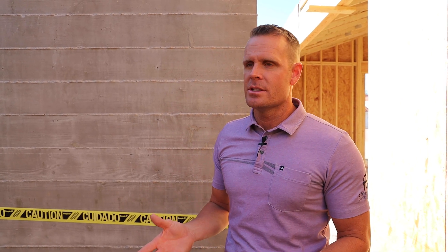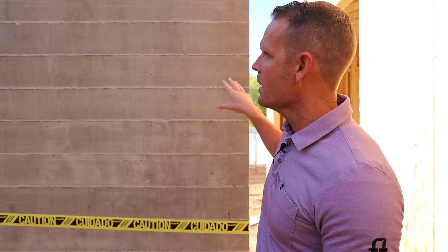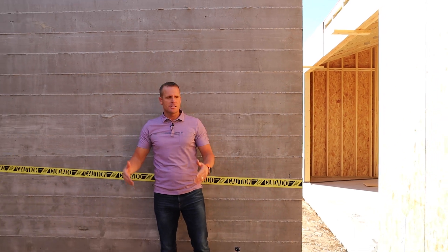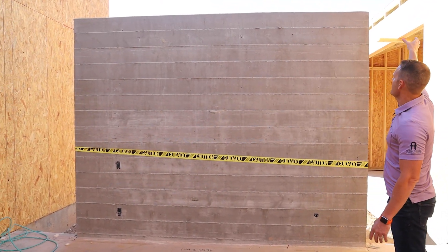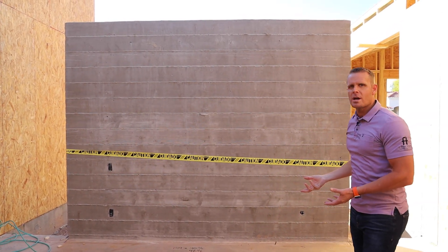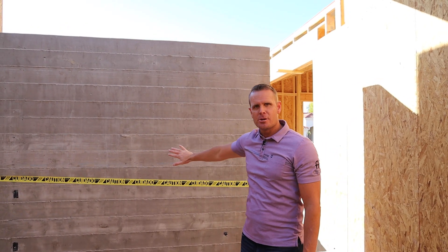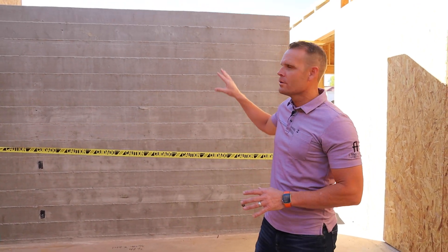We are actually standing in one of the guest suites. There are three guest suites in this residence. You can see that our framers have been moving along, and this board form wall is the bed wall — so the bed's going to be here facing this way. You have steel and glass windows that come up each side, over the top, and down the side, giving you this incredible bedroom with a ton of natural light, a tall header, and this as your bed wall and accent wall.